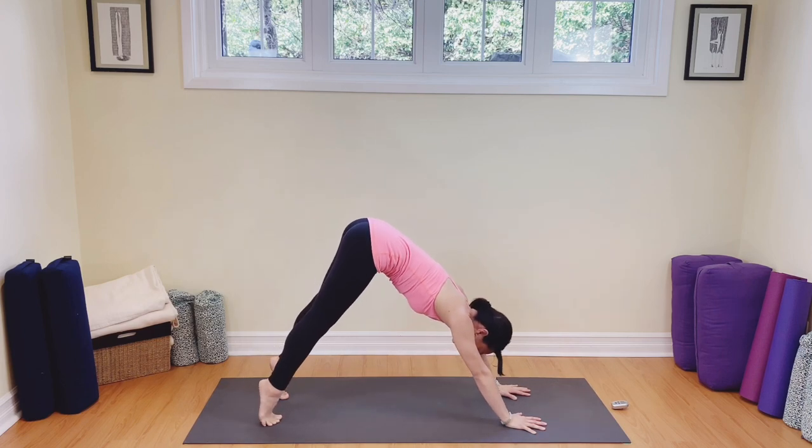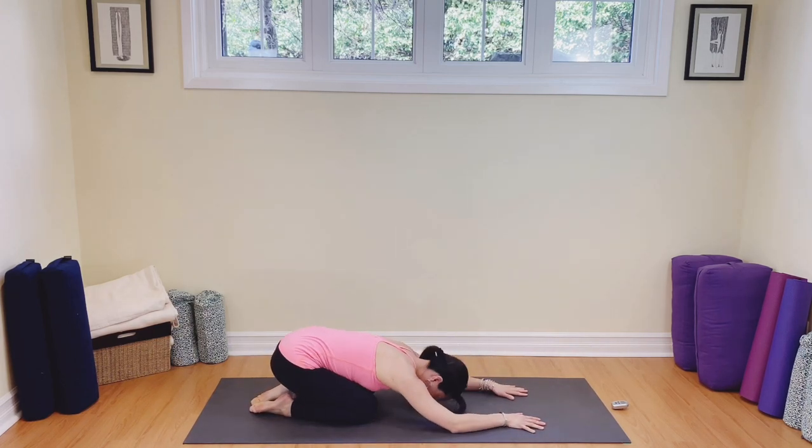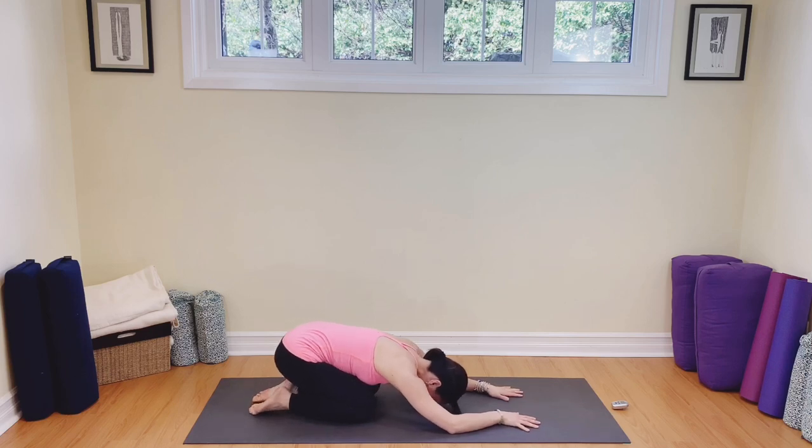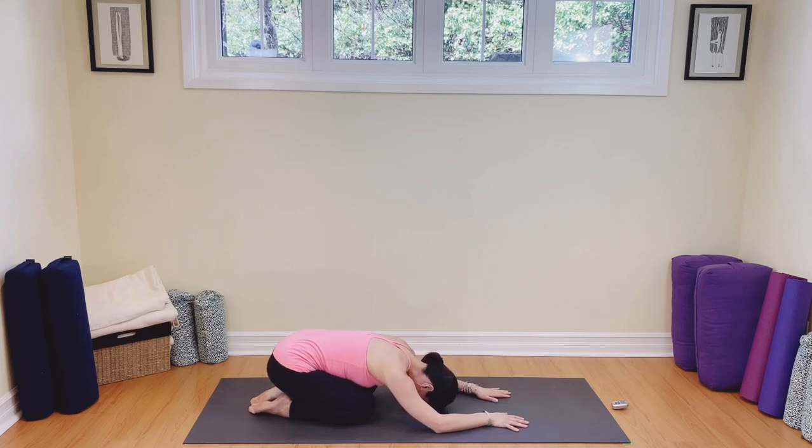Come up on the tops of the toes, bring your knees to the mat and go into child's pose — Balasana. We're going to melt here. Anytime in the practice, if you want to, you can melt into this pose. Take a nice deep breath here, relaxing the shoulders, relaxing your hips. Inhale and exhale.